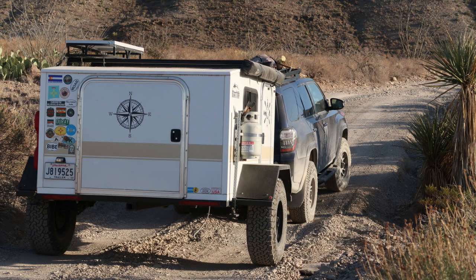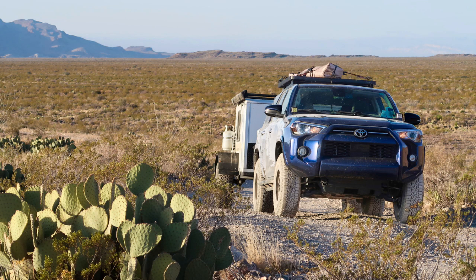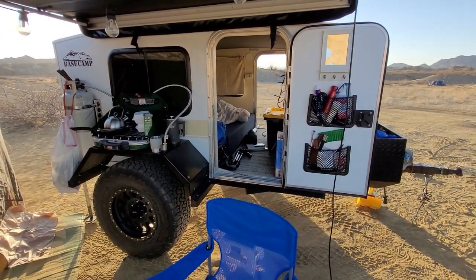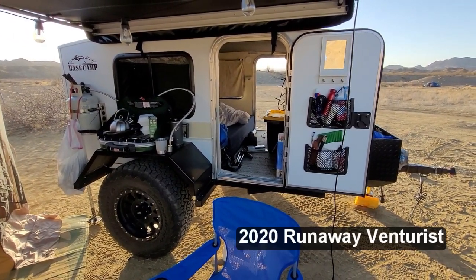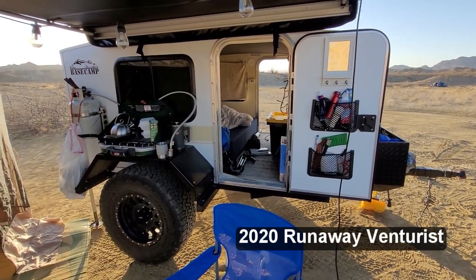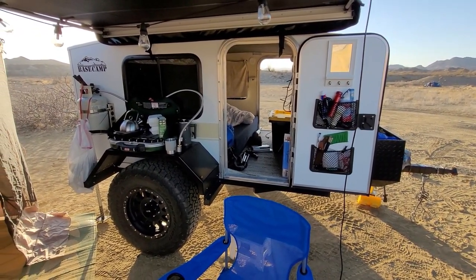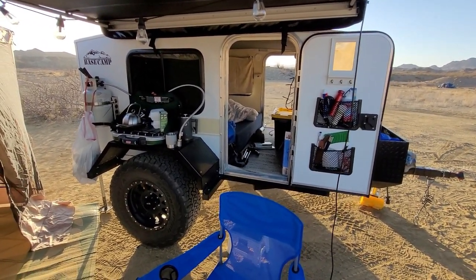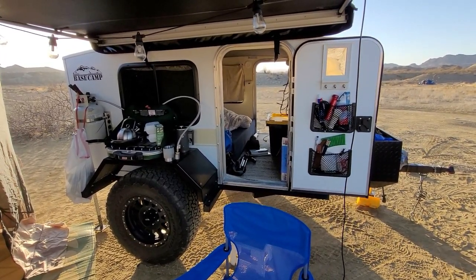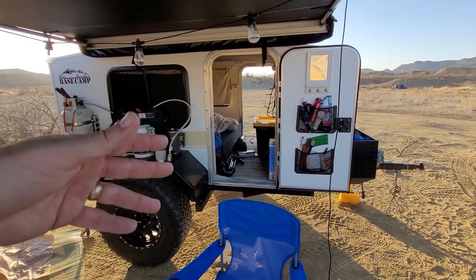A lot of people asked me about my trailer, so I'm going to do a tour to show you everything that's in it. This is a 2020 6x8 Runaway Venturist. I bought it new from the manufacturer and went and picked it up in Ocala, Florida. When I got it, it was just a box — just like a cargo trailer with three doors. So I kind of built it all out.